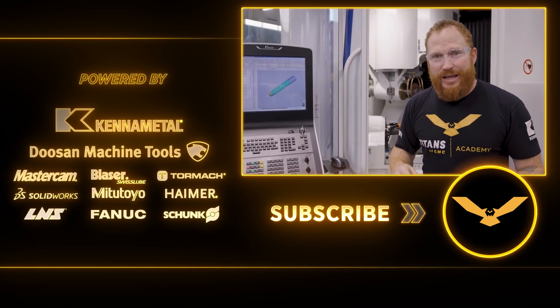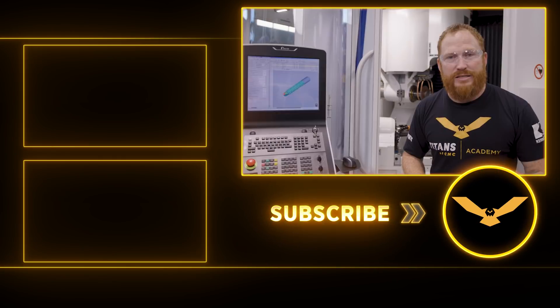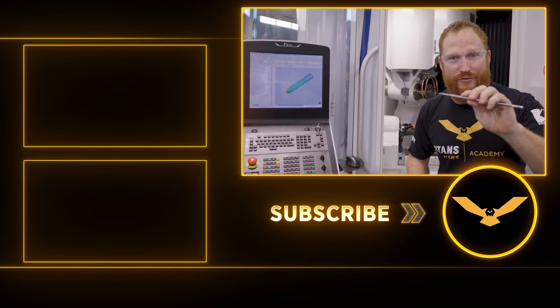If you guys like what you saw today, go ahead and like and subscribe. Send your comments down below — I love interacting with you guys, it's a lot of fun. I hope you enjoyed this. Stay safe so that you don't need a bone screw in your future. We'll see you guys next time.